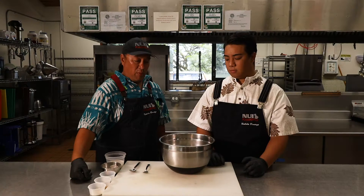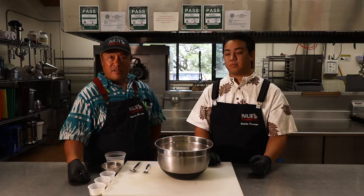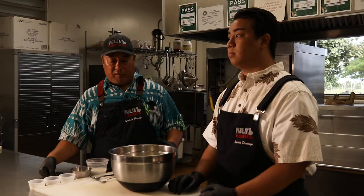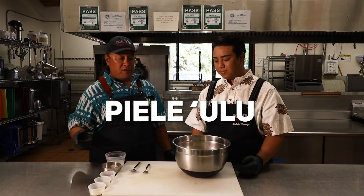We're going to take this in my favorite order — we're going to do dessert first. So what we have today, we're working with some of this beautiful overripe ulu or ulu pala from Hawaii Ulu Co-op. It comes in a handy little 12-ounce bag. The dish that we're doing today is called pie piele ulu.